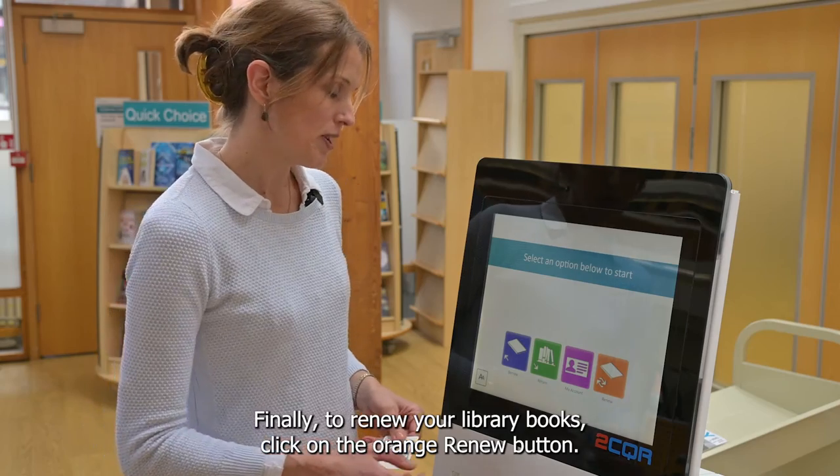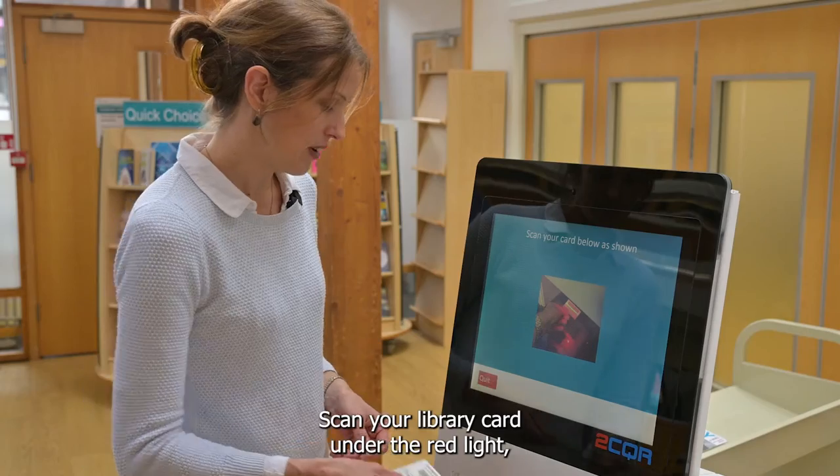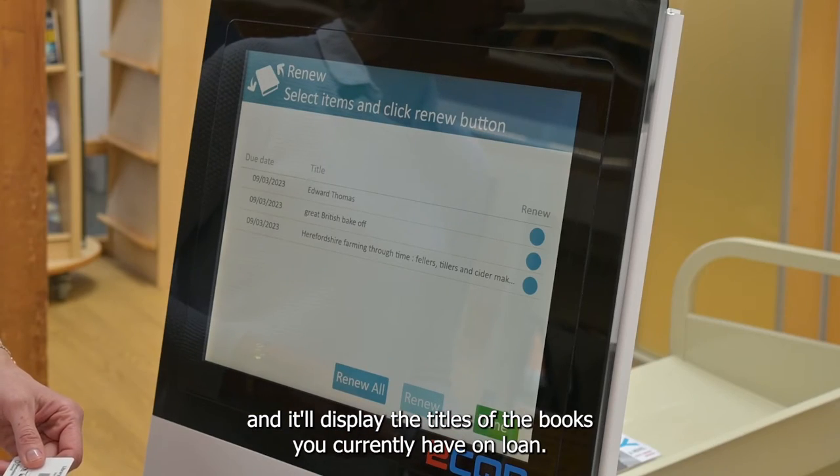Finally, to renew your library books click on the orange renew button. Scan your library card under the red light and it will display the titles of the books you currently have on loan.